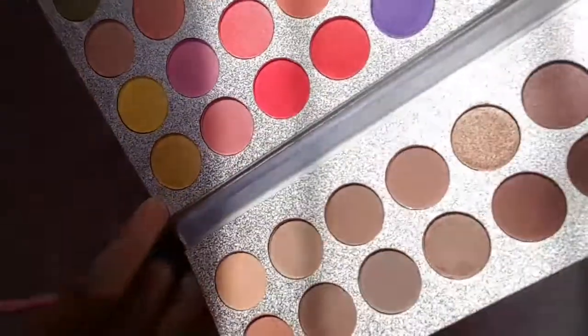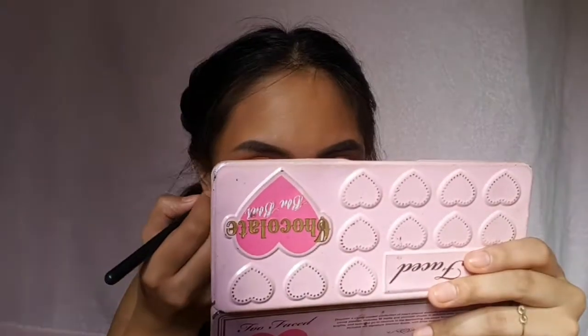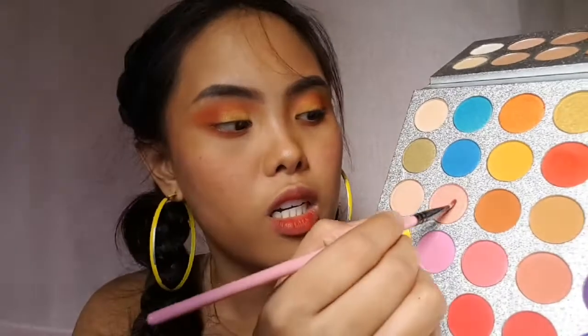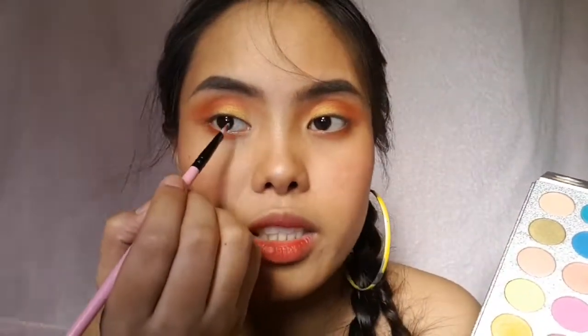Next I'm going to use this yellow shimmery color and put it right here. Then I'm just gonna use this orange shade again for my lower lash line — just put it right in there. And lastly I'm gonna use this shimmery color on the inner corners of my eye, just right here.